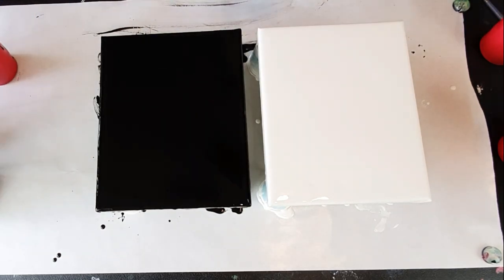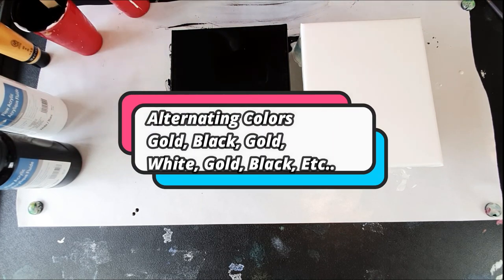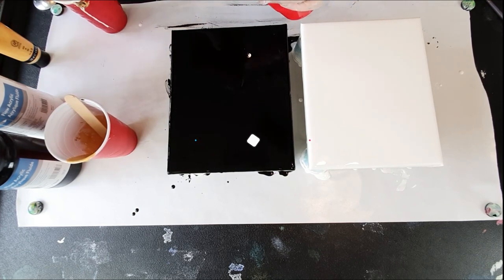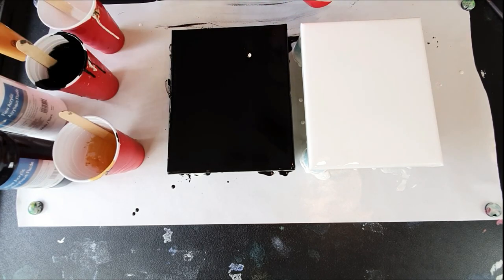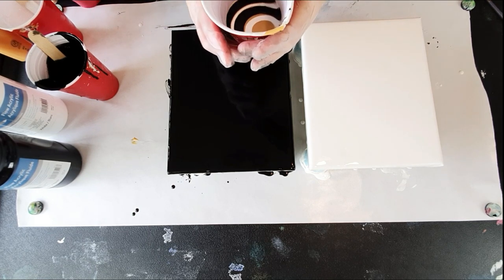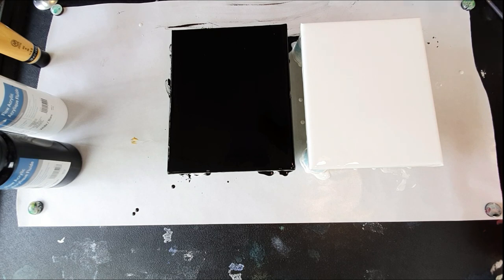We're going to layer our cup. Okay, that should be plenty — it's about a half a cup in there. Let me get this goober off of there and move these out of the way so I don't tip them with my elbow, because I'm klutzy like that.